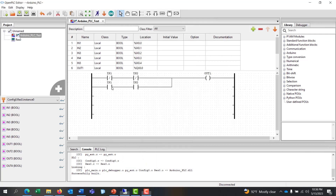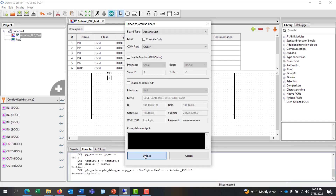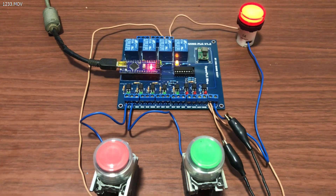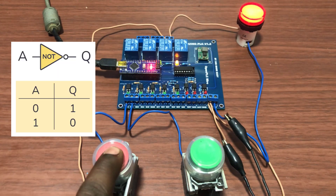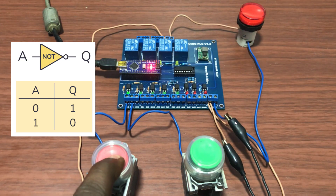We now move on and create our final gate, which is a NOT gate. We only need one input and it needs to be NOT. We connect it to the output, then compile and upload into our PLC. Upload done. We can see our output is already on. When we press the first input it goes off. We release it and it comes back on. This is a NOT gate.